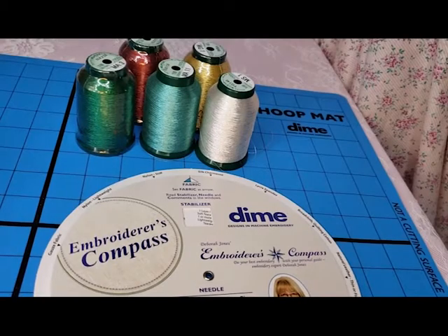Hi everyone, it's Michelle from SWAK Embroidery. Today we're going to look over some really cool stuff that Designs and Machine Embroidery sent over for us.